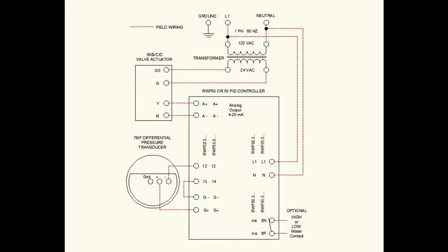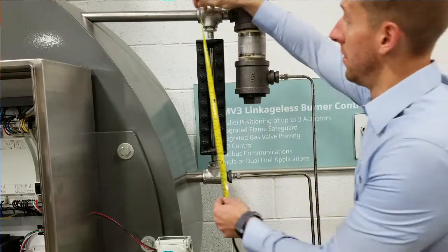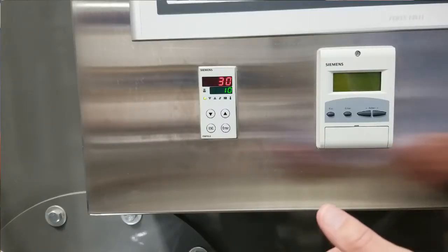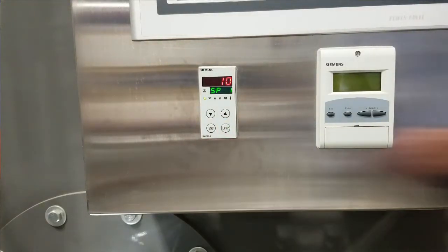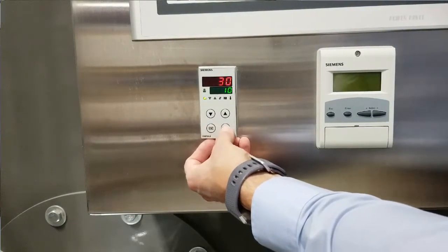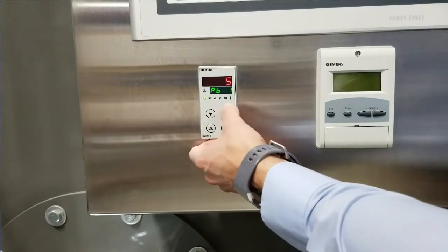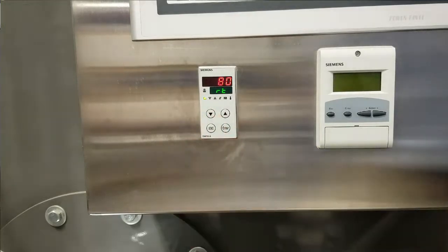Now that the components are installed and wired correctly, there are a few parameters to set on each device. Begin by measuring the distance between the reference leg and the working leg taps on the vessel — on this demo boiler, that distance is 20 inches. Then go to the RWF, enter OPR, then enter to get to SP1 and set that to the desired set point in inches water column. This should be the desired height of water in the vessel above the working leg tap. Next, go to PARA and set PB1 to 5, DT to 0, and RT to 80. These are the preliminary PID settings.